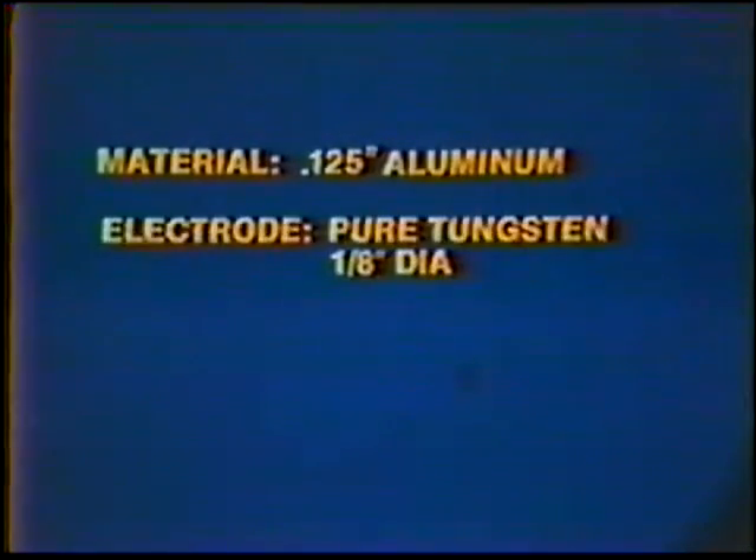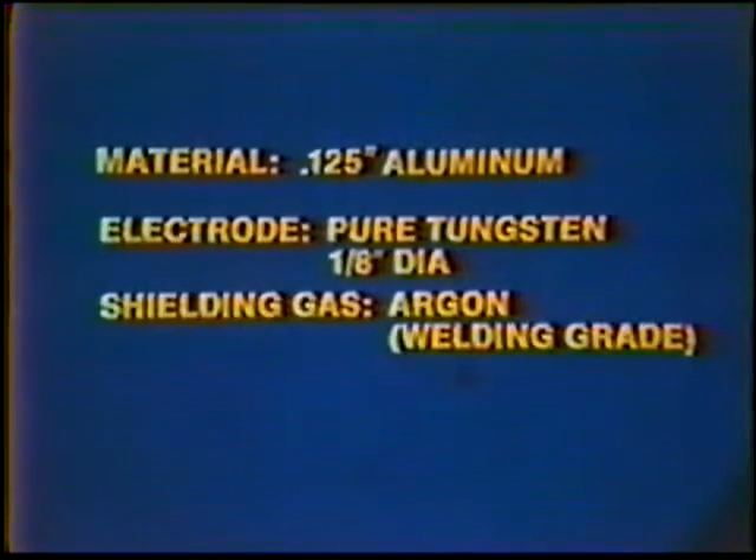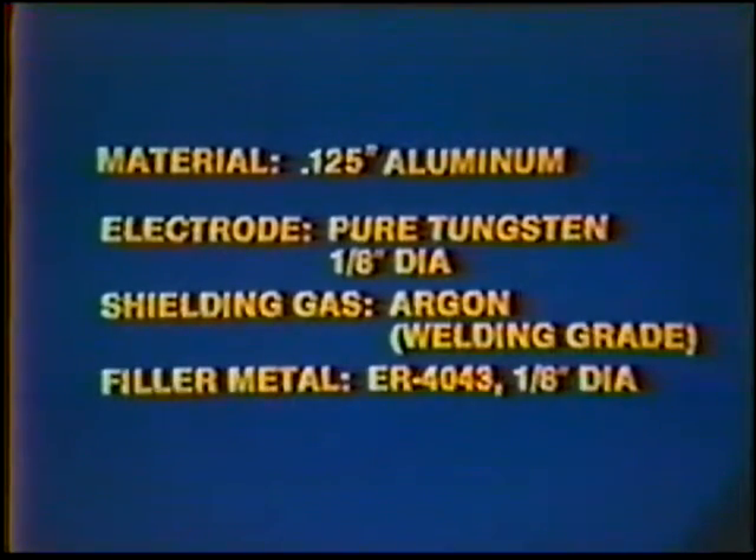Material: one hundred twenty-five thousandths inch aluminum. Electrode: pure tungsten, one-eighth inch diameter. Shielding gas: argon, welding grade. Filler metal: ER-4043, one-eighth inch diameter.